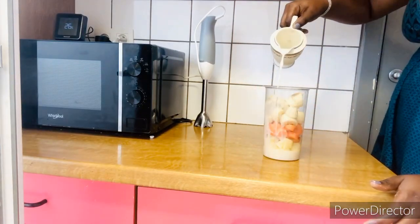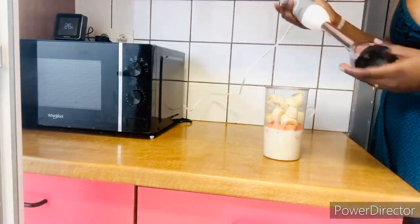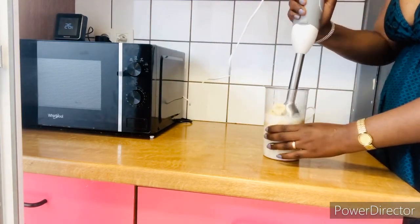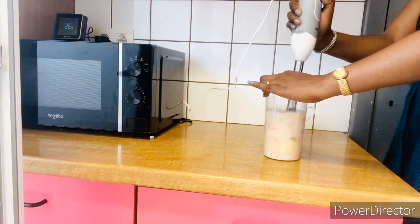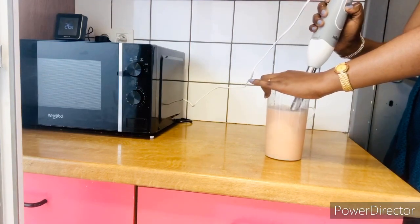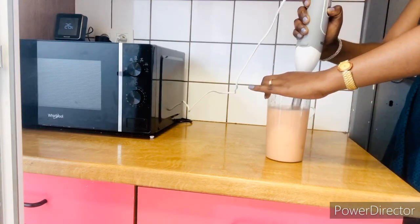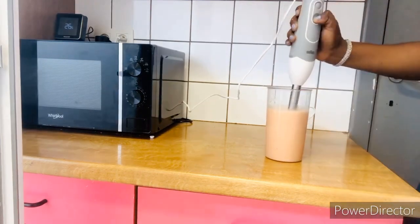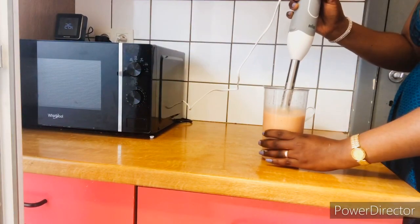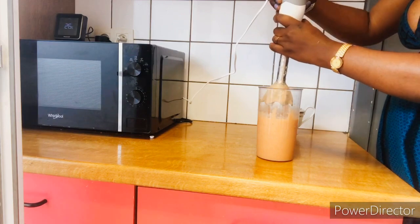We are not going to add in any sugar. We are just putting in our fresh milk and blending, then serving like that to the baby. Please, after blending, serve immediately. If you don't have a fridge, please blend and serve immediately, because when banana is added into the fruit it turns the smoothie darker after some time.